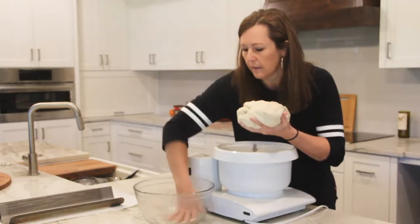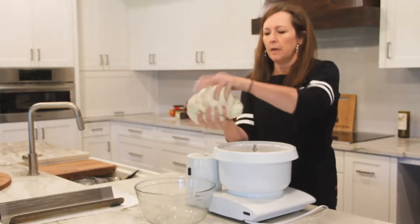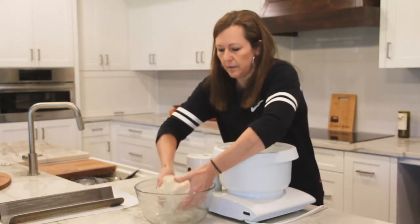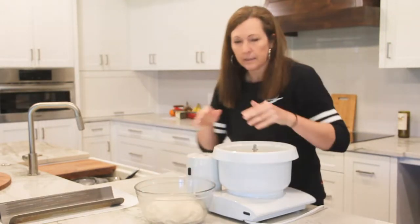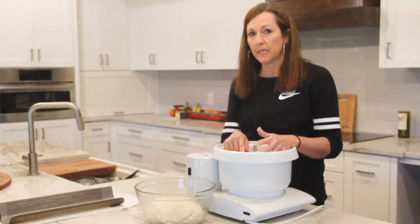I've got my bowl ready with a little bit of oil on it and I'm just going to smooth it around, pat it into a ball, and lay it into the bowl. Next, I'm going to cover it with a clean dish towel and put it in a warm corner of my kitchen to rise.